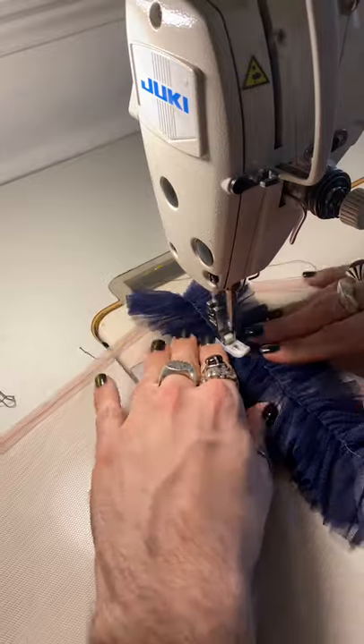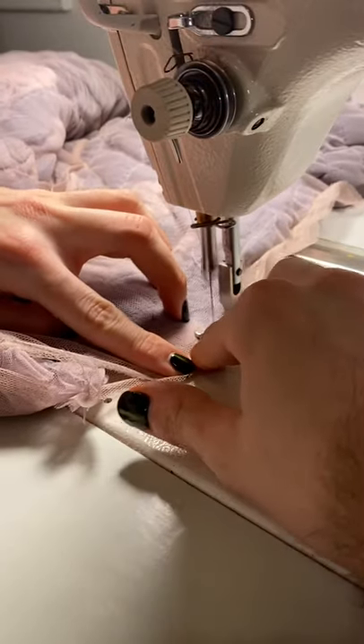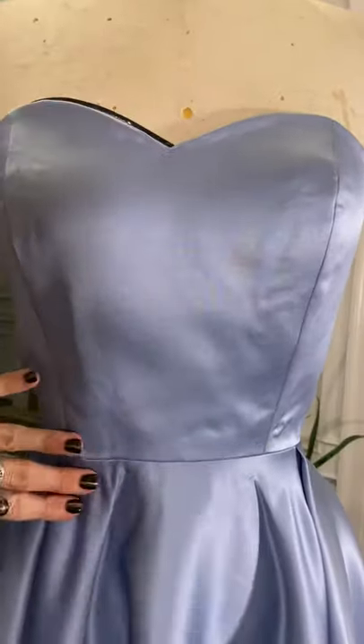I'm stitching these miniature ruffles onto the skirt in a gradient pattern, so it'll be like a nice ombre effect. Then I'm going to stitch the skirt closed. The last step is to make a cornflower blue satin slip dress that will look beautiful under the netting outer layer.